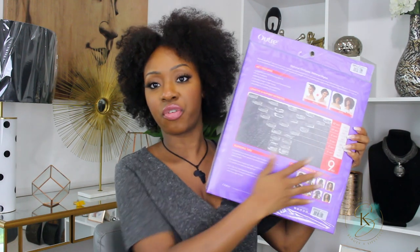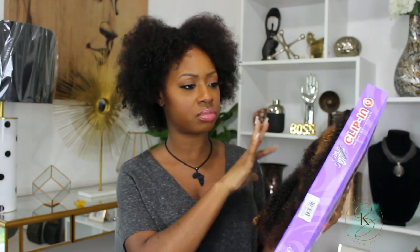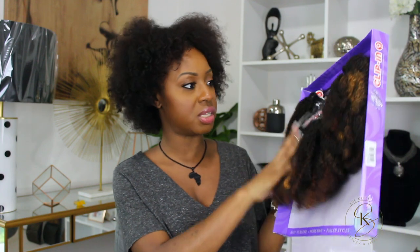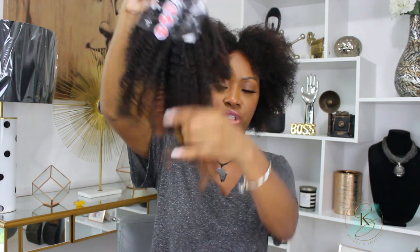The back of the packet shows information about the hair along with different styles you can do — a lot of great info. I really like the packaging; it's all in one pretty purple pack, and when you open it the hair is protected and you can see the color tips. I love how the color is a bit sporadic — not perfectly on the nose — it gives it a more natural look. Some pieces are a little more blonde, some are around a 30 or 27, but the base looks about a 1B, and that variation makes it feel more natural.